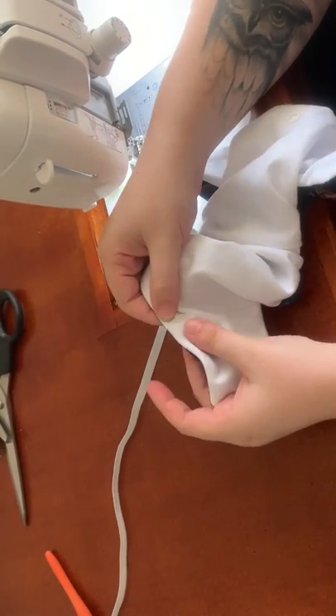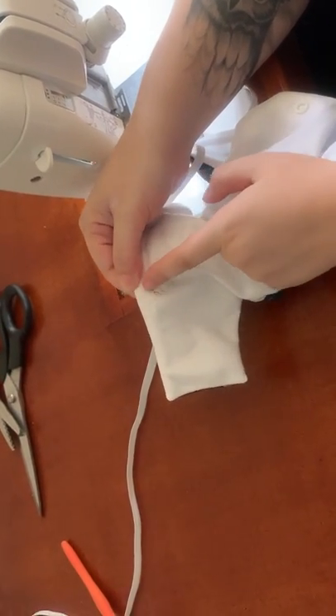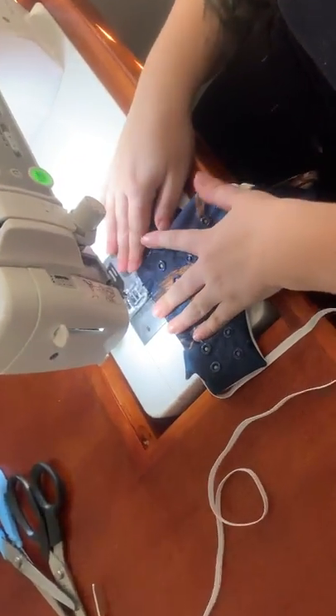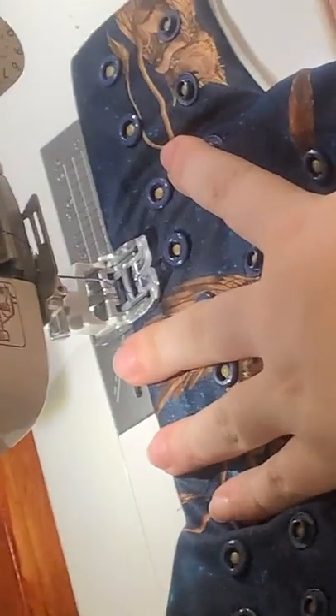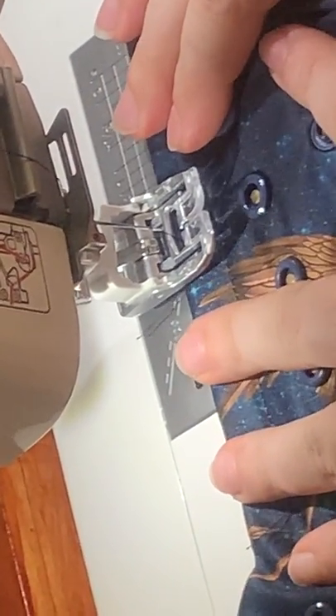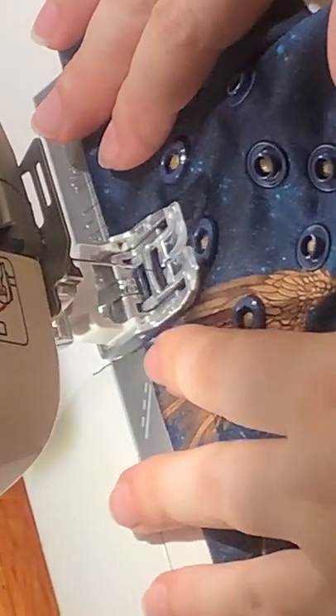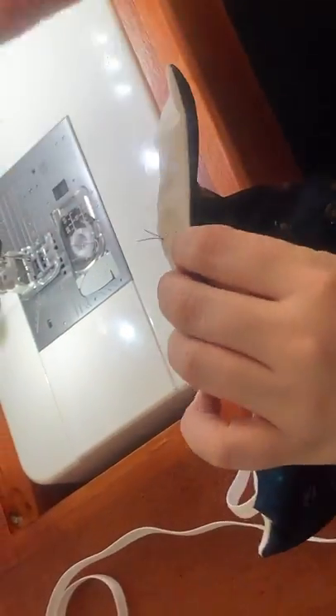So you'll thread it through so that your bodkin or safety pin is well past where you're going to sew, because obviously you don't want to be hitting that with your needle. I move my needle back into the default middle position and line it all up. Then you're just going to go back and forth just to lock that elastic in — just twice, that's good enough. So that's all locked in there and we'll cut the threads off later.